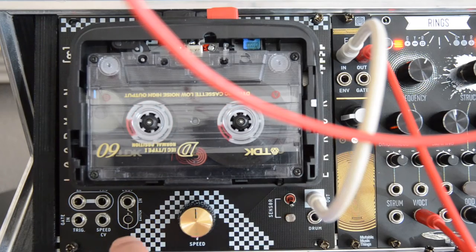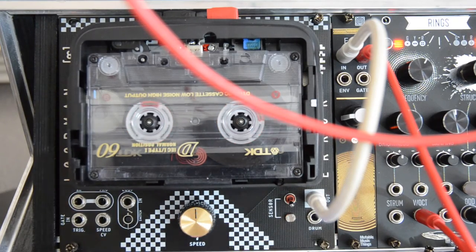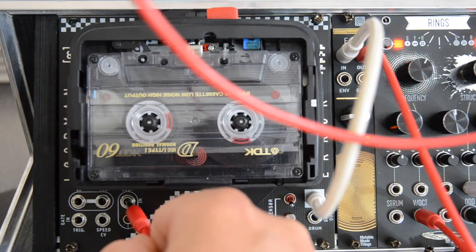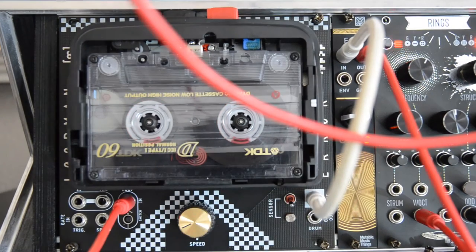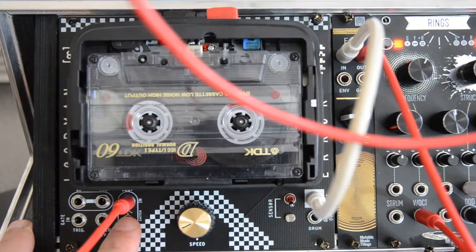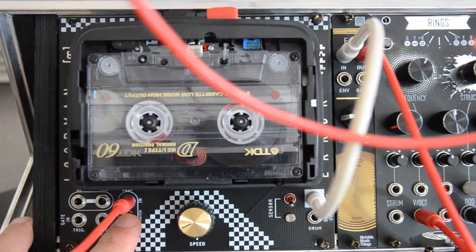Another feature on LoopMan is the Loop section. It's not completely clear to me why it's there. I'm going to connect a VCO to the loop input. As you can hear, nothing happens until I press this switch. Pressing the switch mixes whatever you connect to this input jack with the recording.